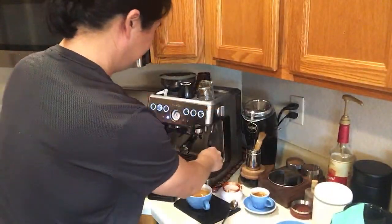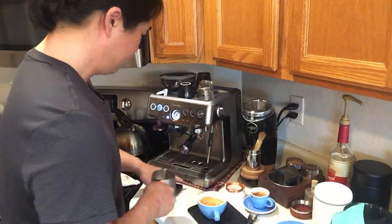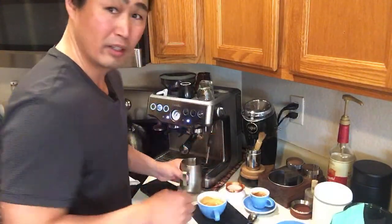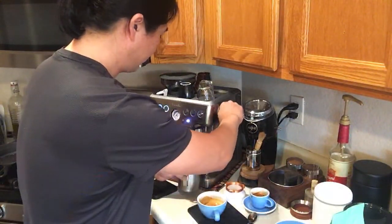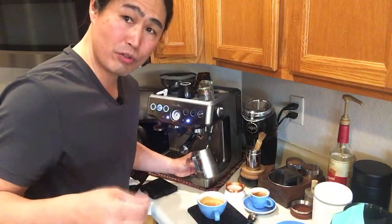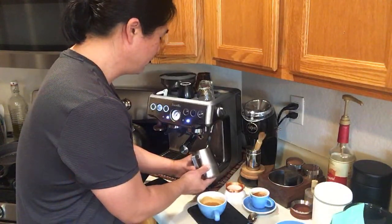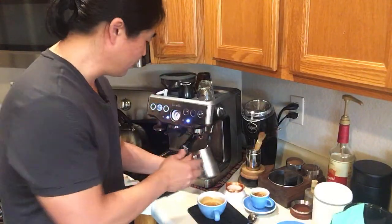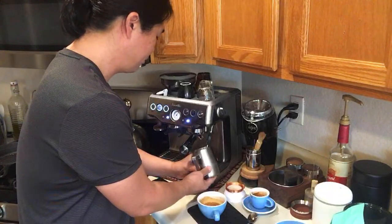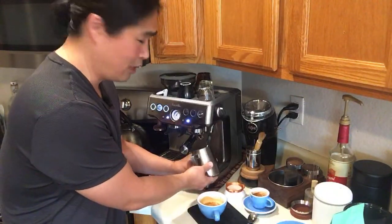Here we go — turning on the steam now. You have to wait a little bit, which is one downside of the Barista Express. With the Barista Express Pro the steam kicks right in. Once I hear the pump going I'll shut it for a second, then let it simmer. I like to introduce about five seconds of air first, then submerge the steam wand underneath the milk in a circular motion to create microfoam.